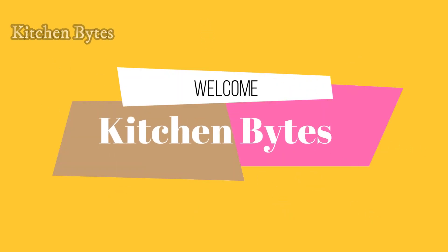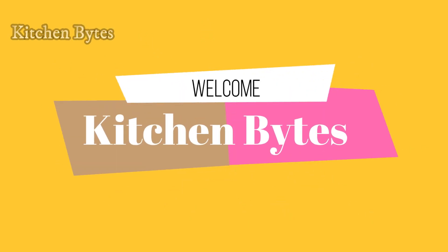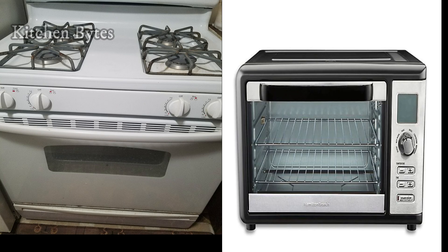Welcome to Kitchen Bites. Convention oven is a common household appliance now.